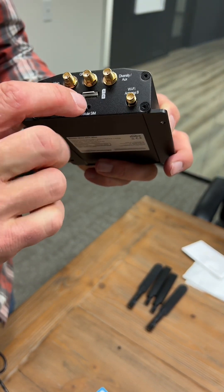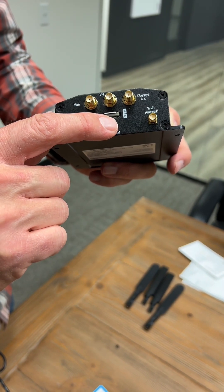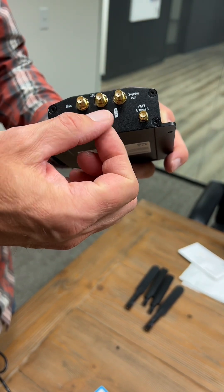There is a second slot that we can use as a contingency or a failover. You simply just slide it in with the metal on the top, and then same thing.